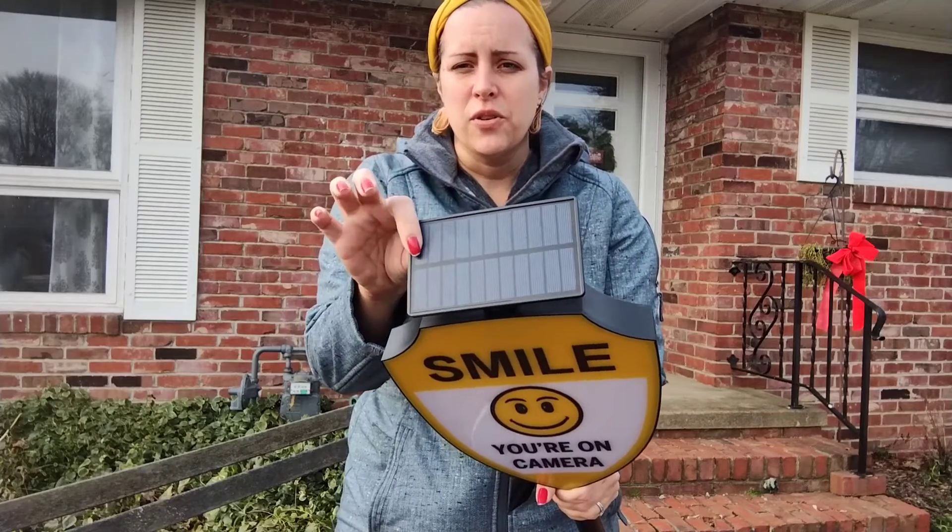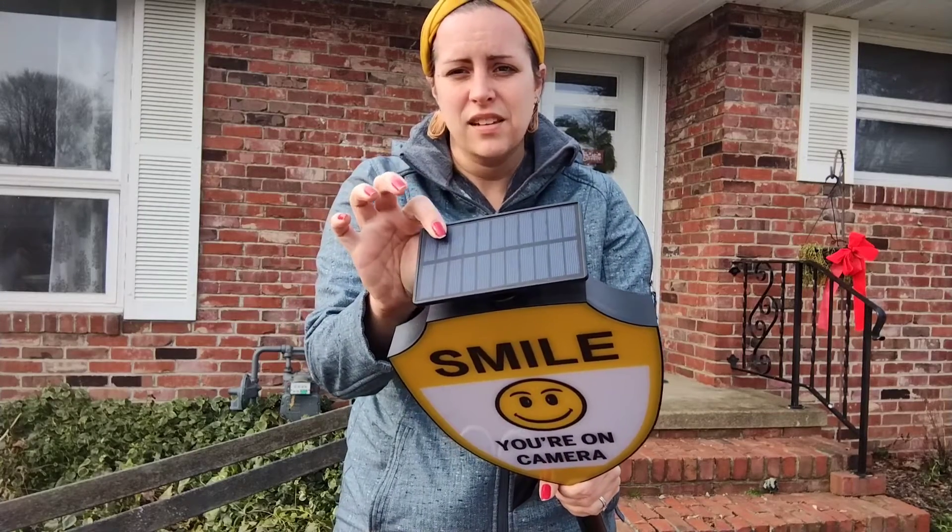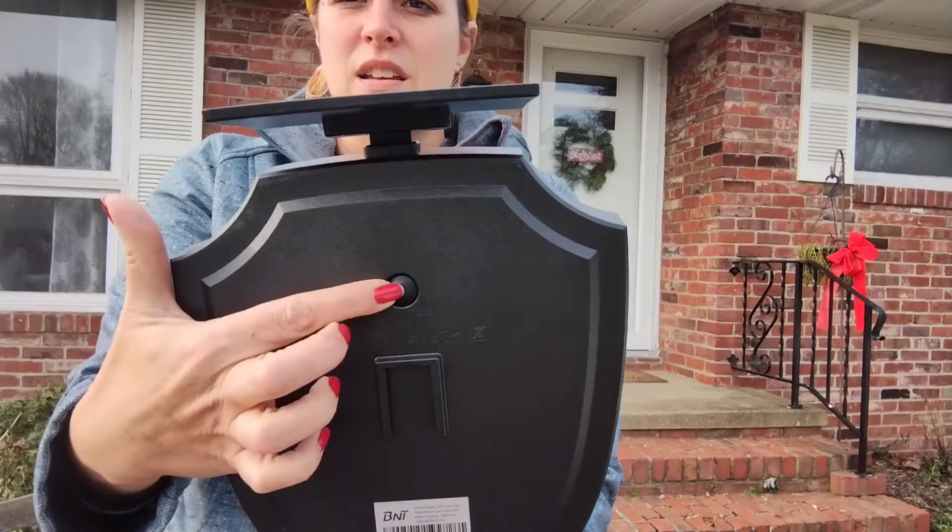The great thing about this is once you have it in the ground or on the wall you don't have to worry about it because it is solar powered. Just face the solar panel towards the south — it needs about eight hours to charge. There's an on and off button that you press and then it starts charging, and then at night this will actually light up so people can see it in the day and the night.